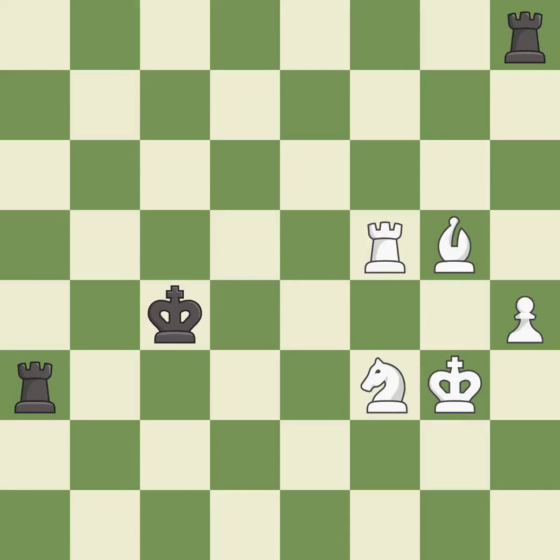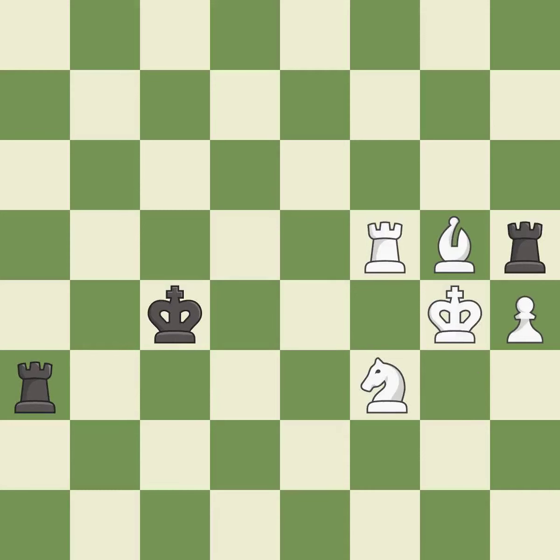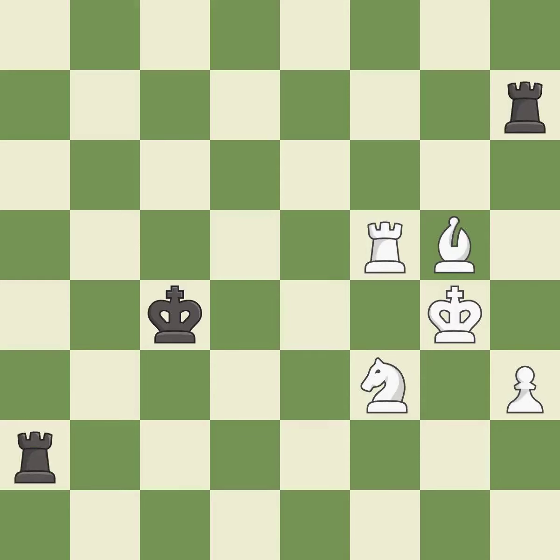One of the best moves — it is excellent. A solid choice — it is excellent. This wins a rook — it is excellent. This leads to losing a rook — it is an inaccuracy. This misses an opportunity to win a rook — it is an inaccuracy. This is not the right idea — it is an inaccuracy.